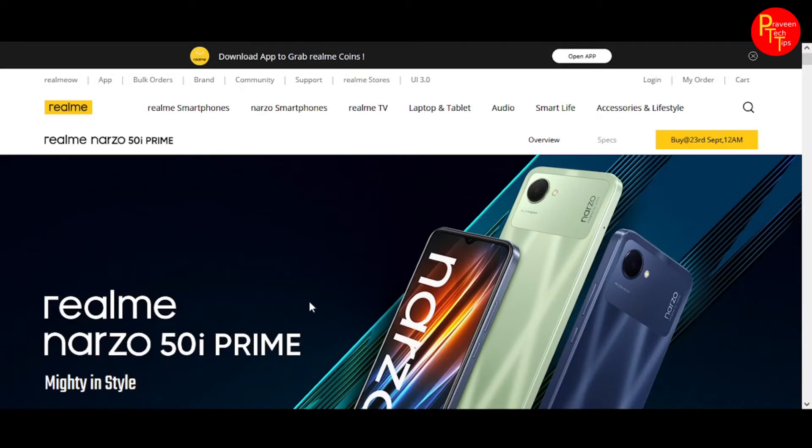Hello and welcome to Praveen Tectives. This video is about the Realme Narzo 50i Prime.